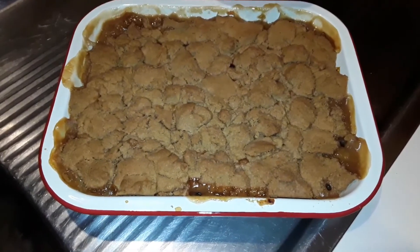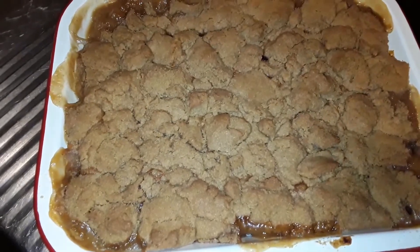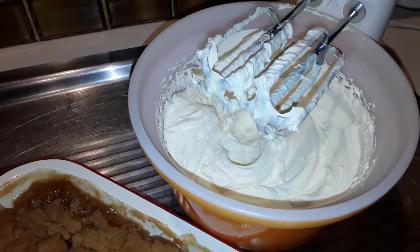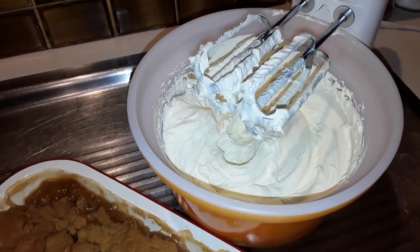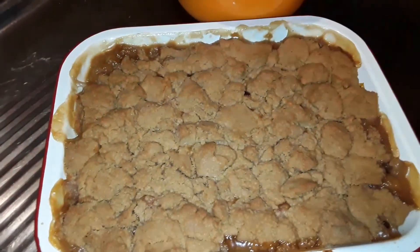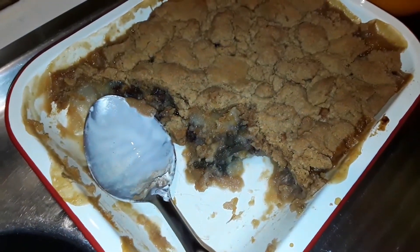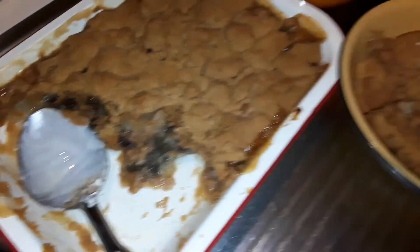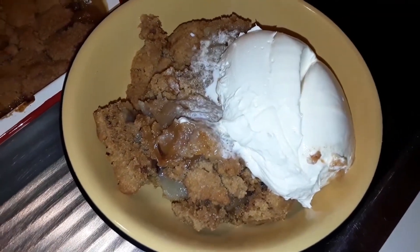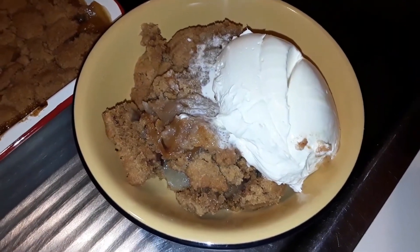It's done and it's turned out quite well — nice and gooey. I'll serve it up with some lovely whipped cream that has a little bit of sugar and some vanilla in it. Looks good, doesn't it! Now I'm going to sit down, relax, and be greedy. Thumbs up — bye from the Butler!